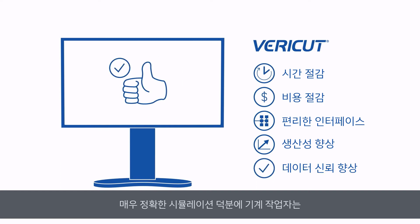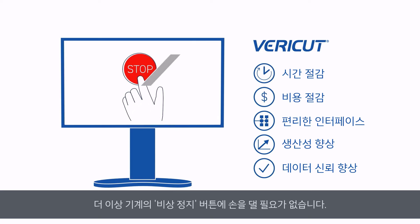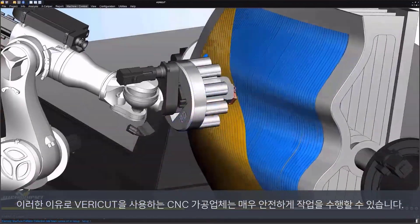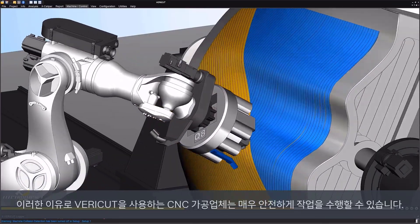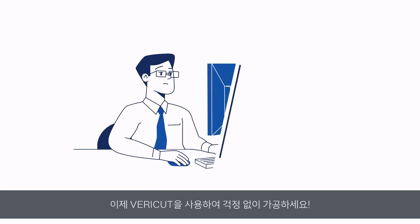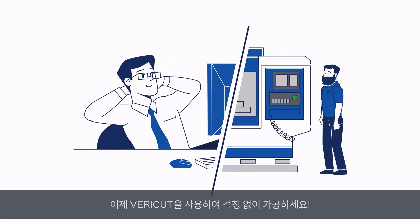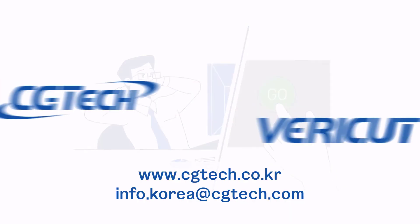Boost Confidence — VeriCut's hyper-accurate simulations mean machinists never need to keep one hand on their machine's emergency stop button. These reasons and more mean CNC manufacturers who machine with VeriCut do so with total peace of mind. It's more than software for verifying and simulating machining processes — it's a manufacturer's ultimate ally. It's the tool to help you run your machines without the fear of the unknown, while unleashing your production's true potential. It's the tool that gives CNC manufacturers like you the confidence to always press go.